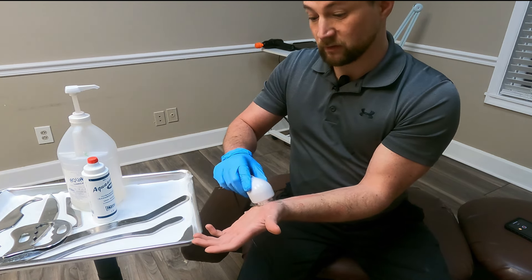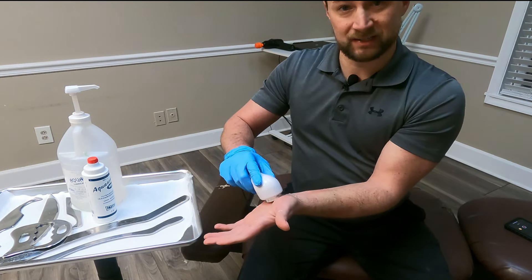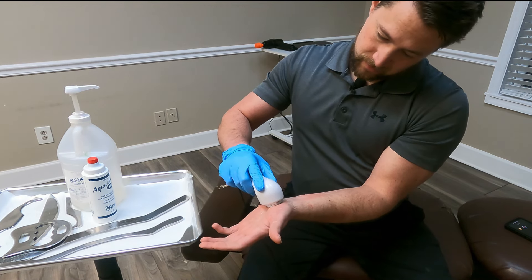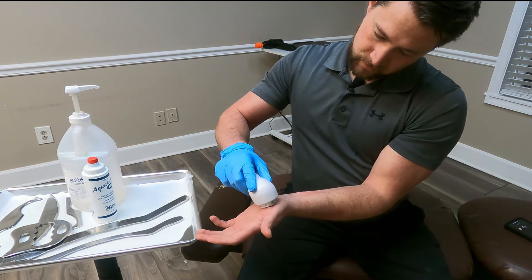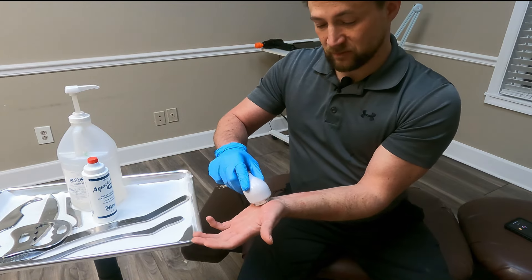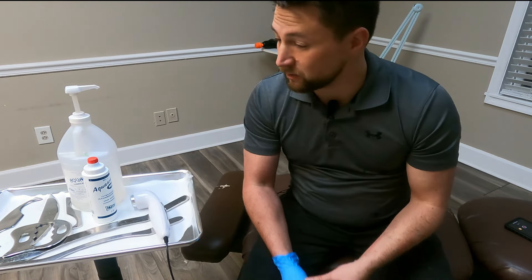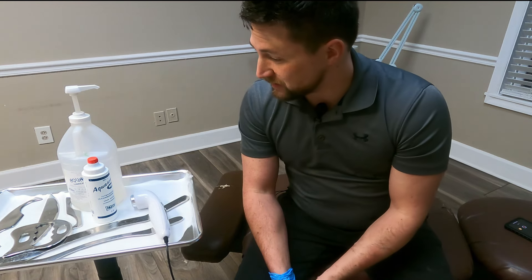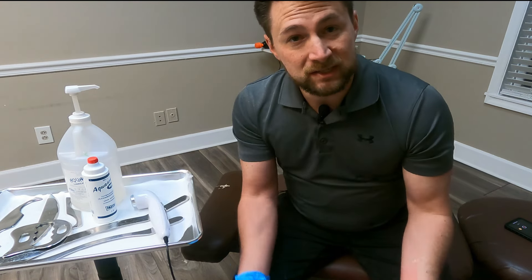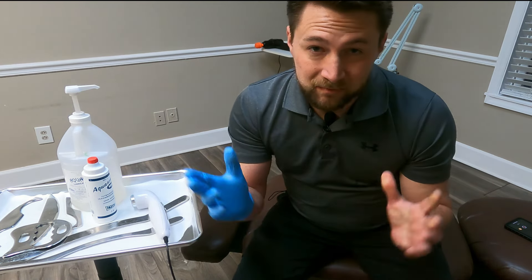Our treatments in the office really help a lot of patients. Sometimes I even let the patient take the ultrasound and just do small lines right here — you can't mess it up too bad. That's about 10 to 15 minutes of doing that, and after a few treatments a lot of people get better really quickly. If you have any questions or other treatments you want to see, let me know. Don't forget to subscribe, and make sure you stay active and healthy.